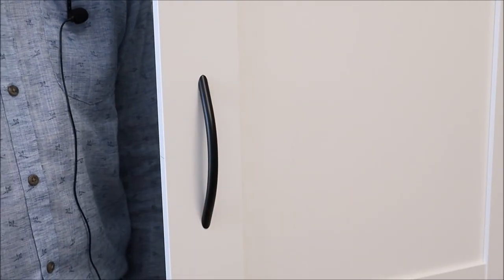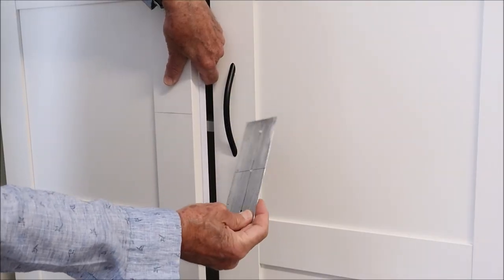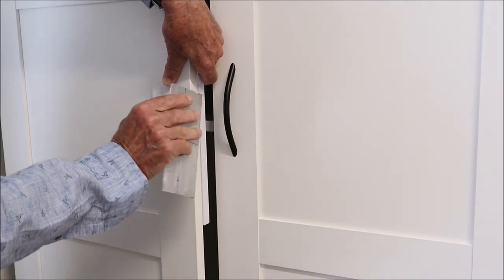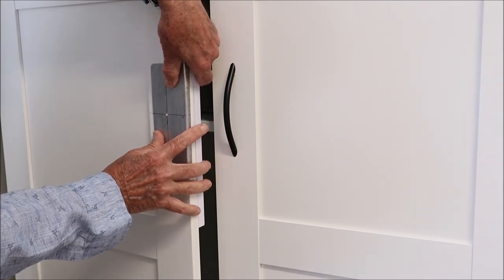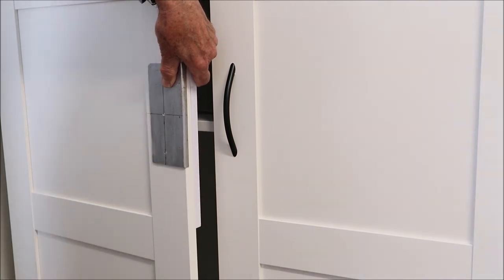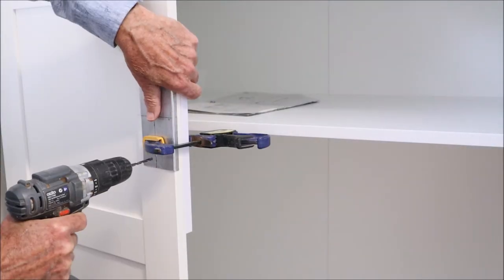There we go, job done. Now because my template is symmetrical, all I have to do is flip it over so that it comes on the other side and everything's the same. Line it up again on that center line, make sure it's tight against the edge, get your block of wood behind, clamp it into place, and drill the holes again.